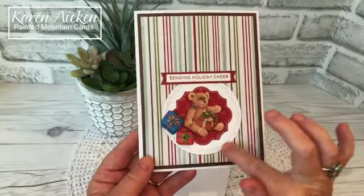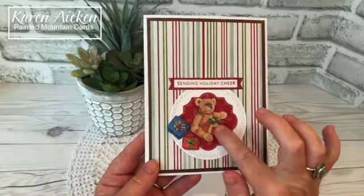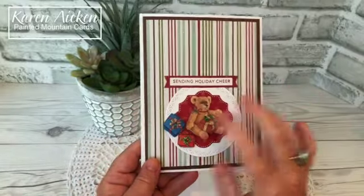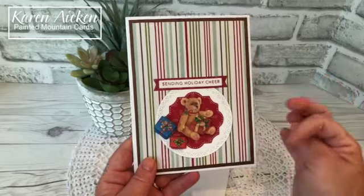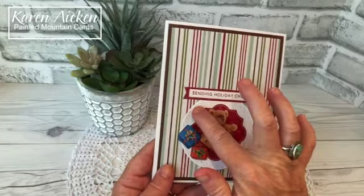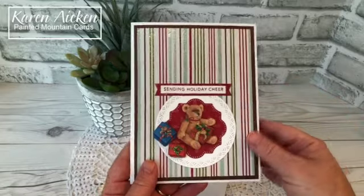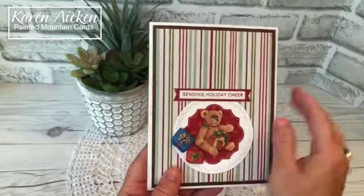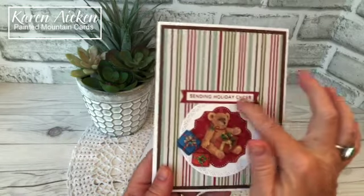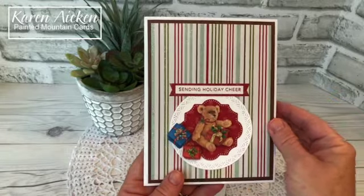I used Karen Burniston's crosshatch circles for the front and some 3D stickers from my stash. They are by Kay and Company — there was a partial sheet in my stash and I thought I could get that used up on this card. The pretty little pierced label is from the paper frames pop-up, which is what I used inside the card. Sending Holiday Cheer is Tailored Expressions, one of their mini strips, and then I had a strip of cardstock that I used the Stampin' Up banners pick-a-punch on to fishtail the ends.